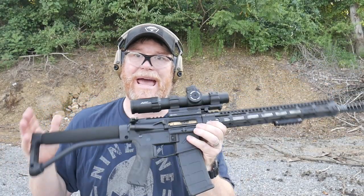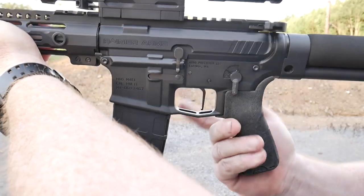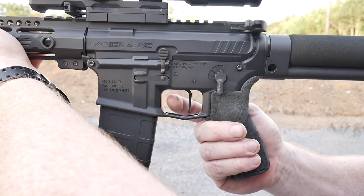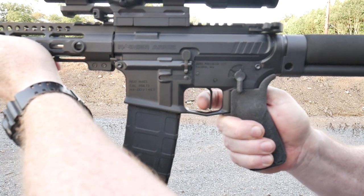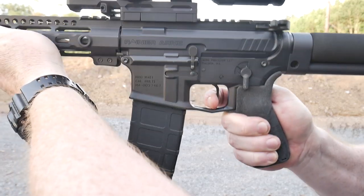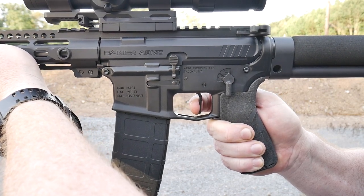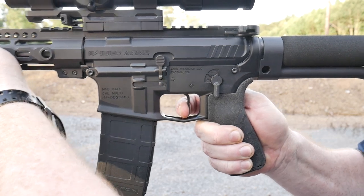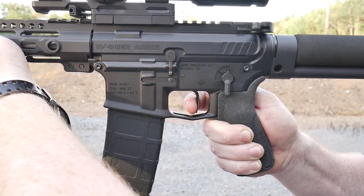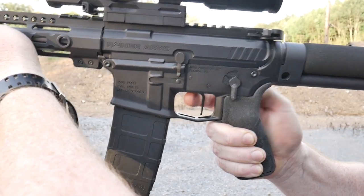Let's go ahead and show you how this thing operates up close. One of the things I want to show you is the take-up — there is hardly any take-up, just that right there. Let's take a look at the trigger squeeze. There's a little bit of take-up, and that's it. Watch this release. There's the reset. Absolutely beautiful.